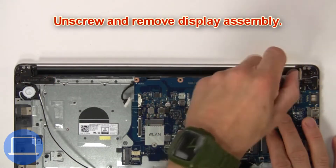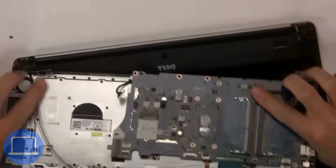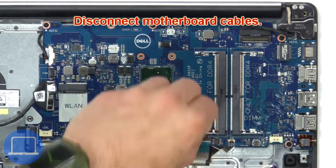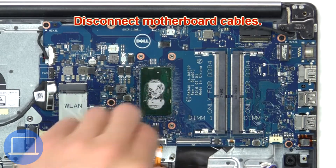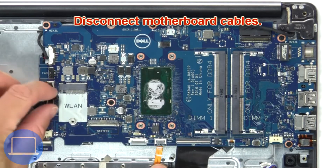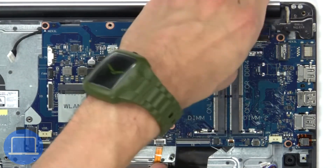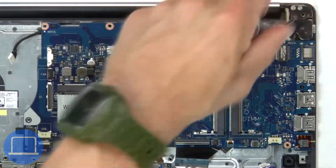Then unscrew and remove the display assembly. Now disconnect the motherboard cables. Next, unscrew and remove the motherboard.